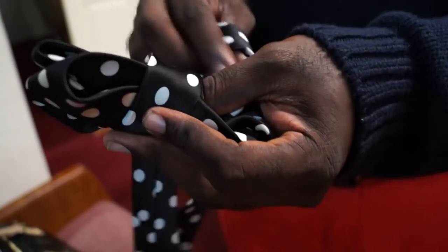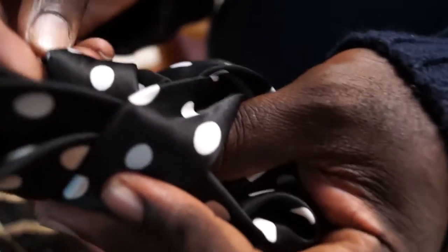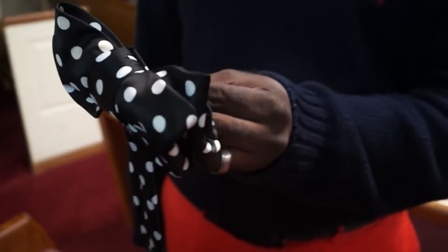That little crease we had, we're going to bring this piece through it. That's all we're going to do. Bring it through. I'm going to bring that side to the wall.